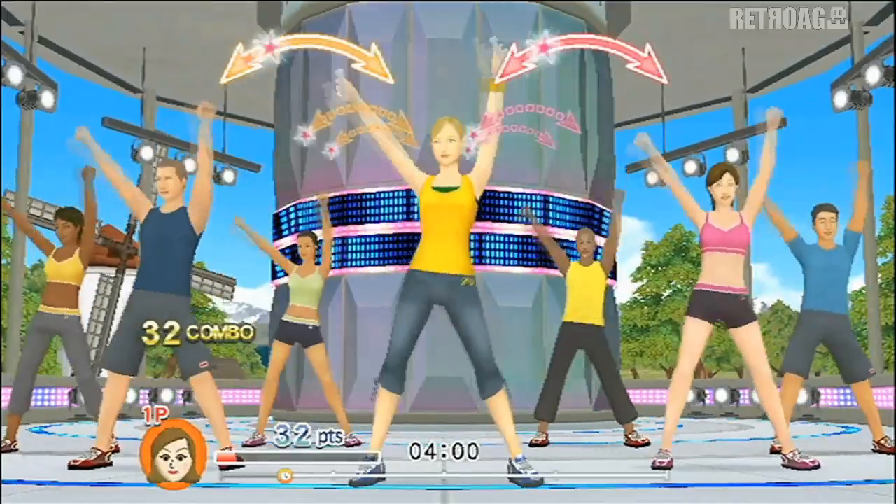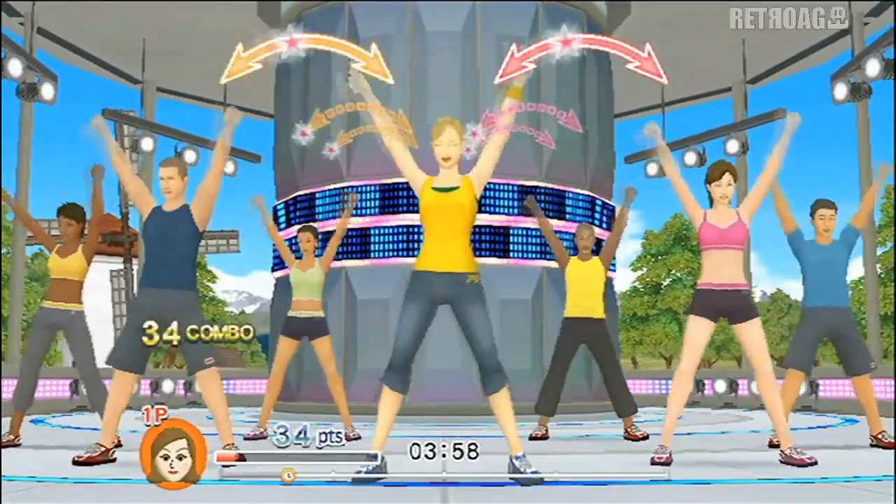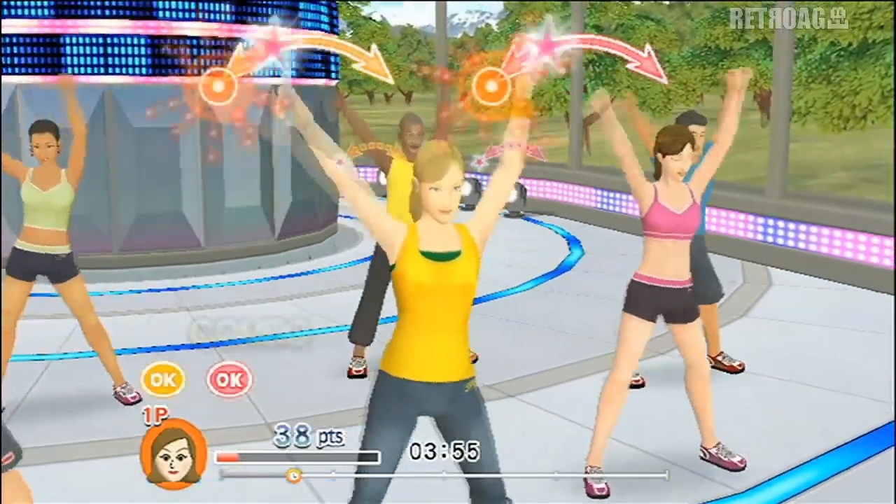Arms all the way up. Wave those arms. Four, three, two.